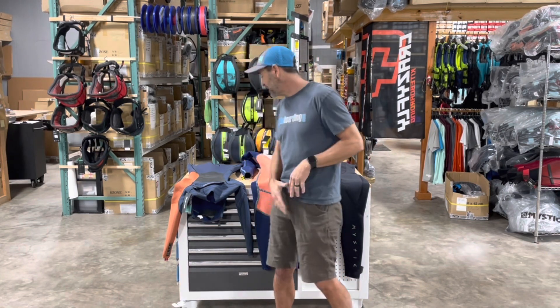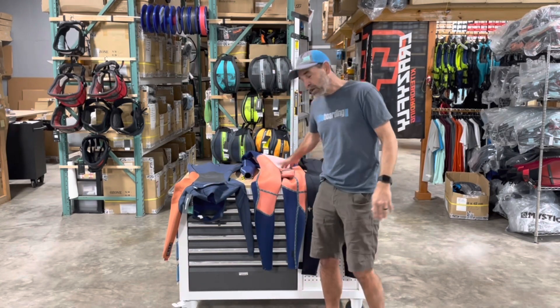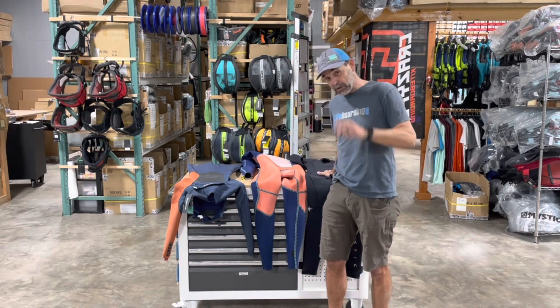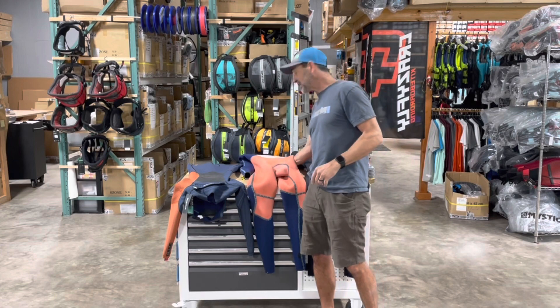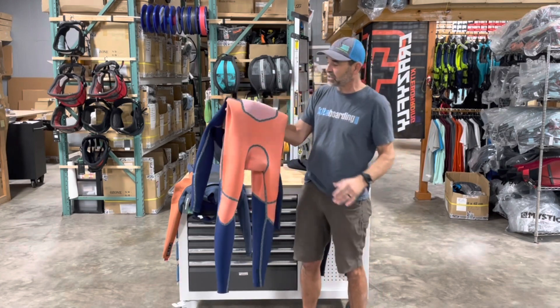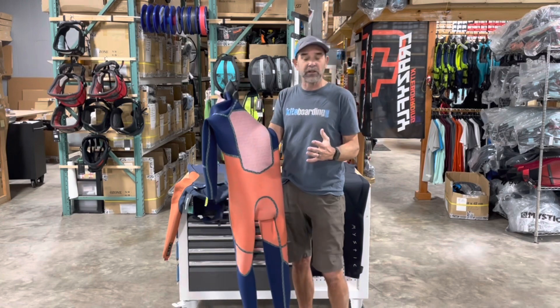I want to show you that. We've got the Majestic suits — you've got a front zip, a back zip, and a no-zip, which I'll talk about a little more. So some technology here: this is a Majestic. What happens is some of this newer neoprene — they have all kinds of names for it — but what it is, is a fleece type of material on the inside.